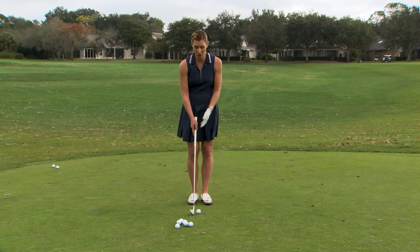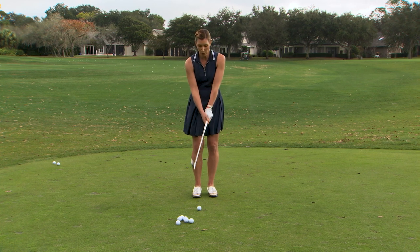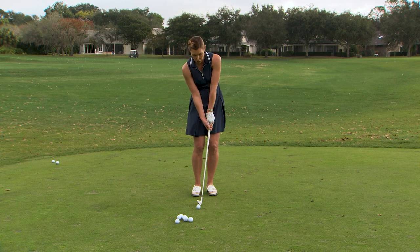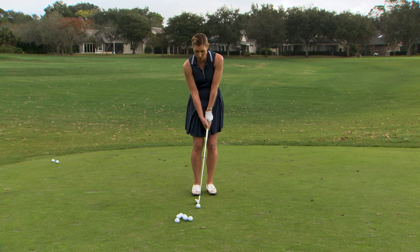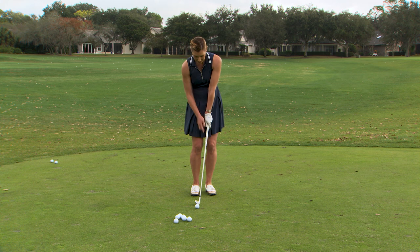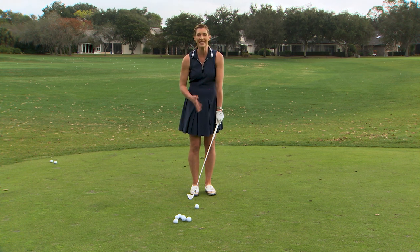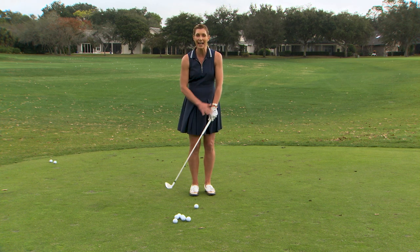So many golfers just assume when it's time to work around the green that they take their normal full swing golf grip when they want to hit a little shot. A lot of golfers have really strong grips, which can be a great thing for full swing, but around the green — especially when you're trying to hit these little tight line chip shots — this can be a real disadvantage. When your lead hand gets turned really much on top of the grip like this, it instigates a lot of hinging that we don't want for these simple chip shots. We're trying to keep it simple and take the risks out of the shot.